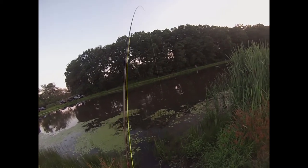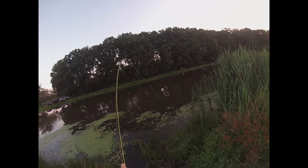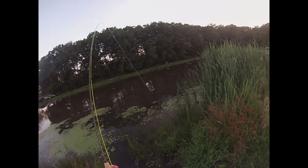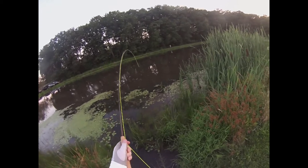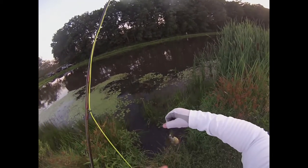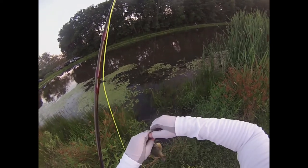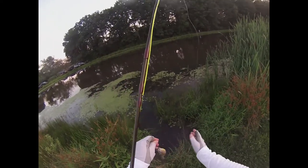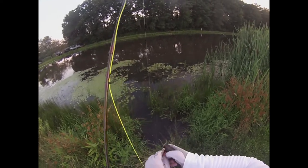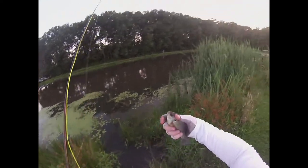There we go. I think this thing was tracking it — I saw him swirl on it, and he followed it a few more feet before he came back and got it.